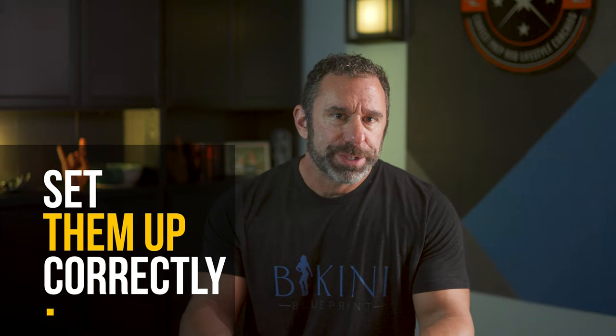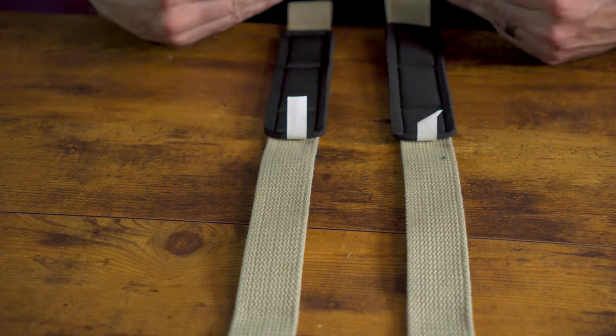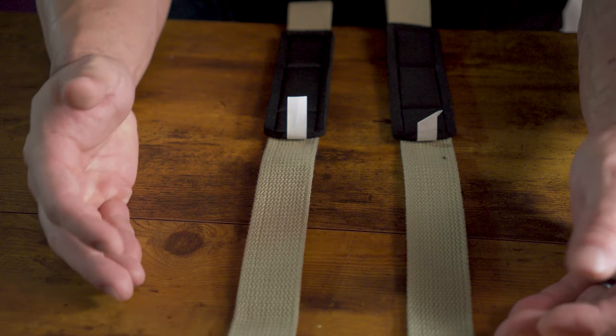Step one: set them up correctly when you first get them. This is where most people mess up, and if you get this wrong, you won't be getting anything else right after this either. These are brand new, never been opened. The trick is understanding the shape that you want to create, doing that once and then doing the mirror opposite for the second one. To start, we have both straps simply unfolded on the table at full length.